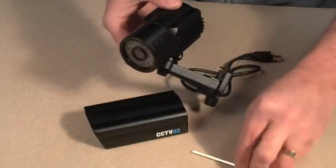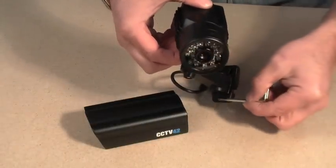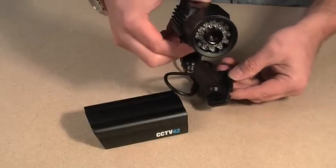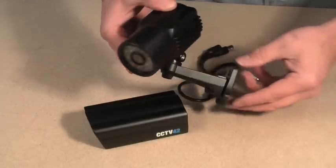Fitting the mount to a surface is very simple, using the three holes — as you can see being pointed out now — in the mount of the camera. And that's all there is to it. Very simple, and that's why these prove to be a very popular camera for self-installation.